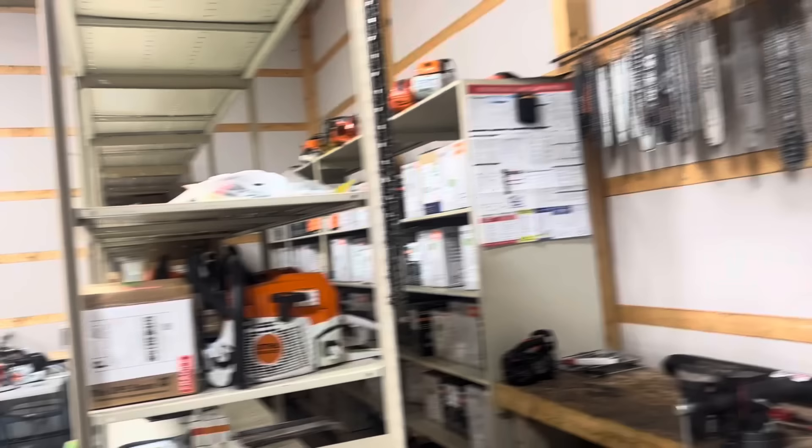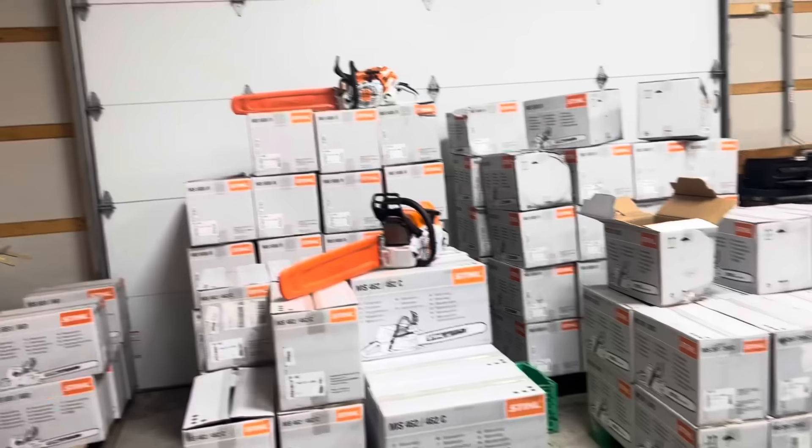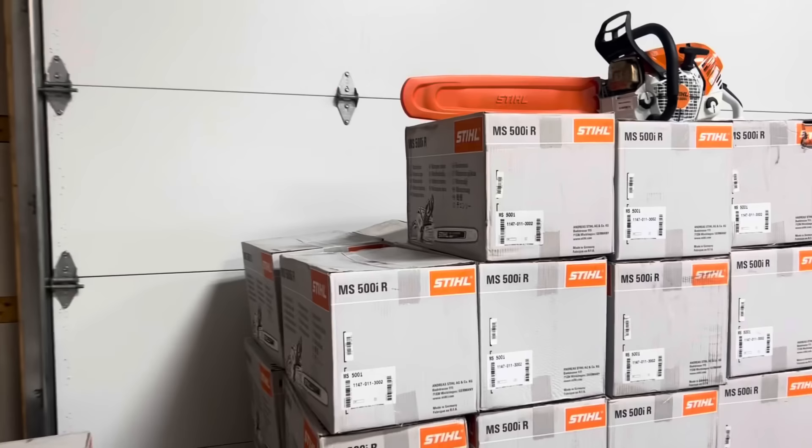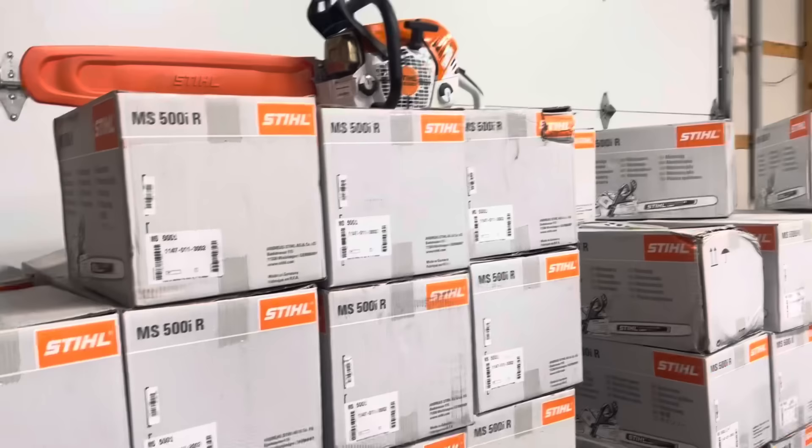Good to see you again brother. You too, sir. So he just said something to me and it's changed things. All these saws — they're all spoken for, they're all sold. Those are the ones currently next up in line. This hasn't stopped. We've got a good bit of saws in here. So this is the 500i stack — those are the regular handles and then we have the wrap handles on that. Those are all wraps, and the regular ones over here are 462s.